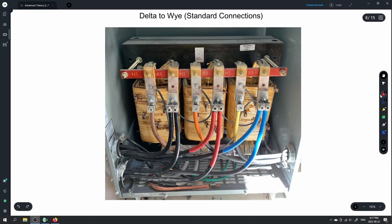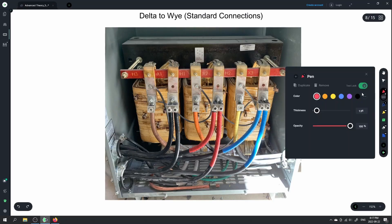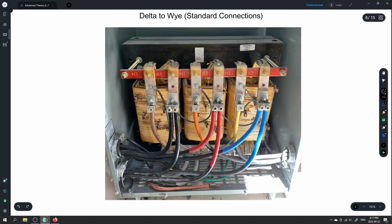We can see here that this transformer has a common core. We have three separate transformers sharing a common core, so the magnetic fields can transfer back and forth between the three transformers. We have one, two, three single-phase windings, with both the primary and secondary windings within each of them.